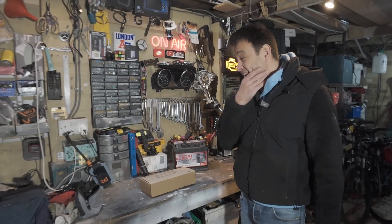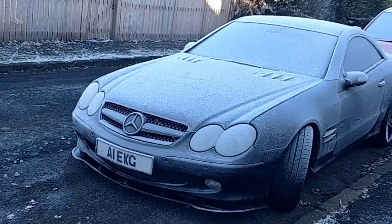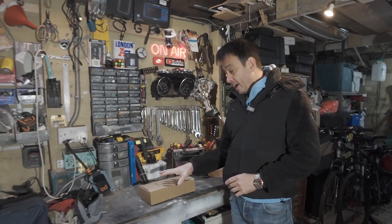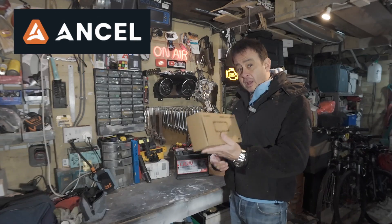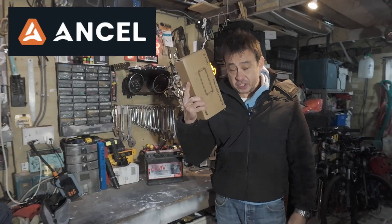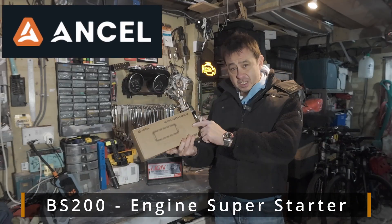It's cold at the moment — it's winter time here in the UK and it was below freezing last night. I've been very kindly approached by the company Ansel to review their yet to be released product, coming out very soon. It's the BS200 engine super starter.